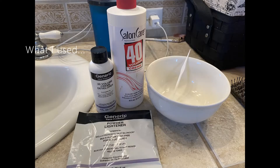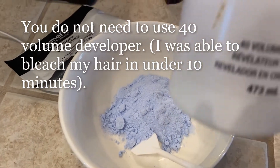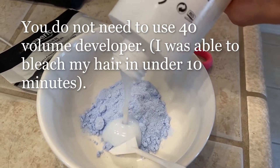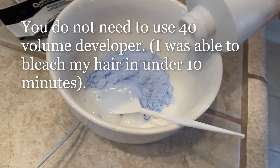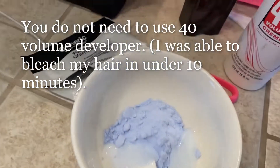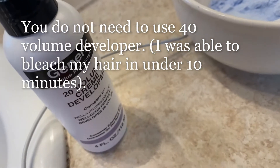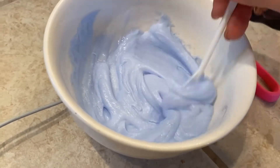It will grab a lot faster. After I emptied the entire powder lightener, you'll see that I'm only going to add a tiny little bit of this 40 volume. For the rest, I'll use this 20 volume cream developer. Here's the consistency I came up with.